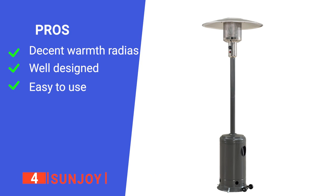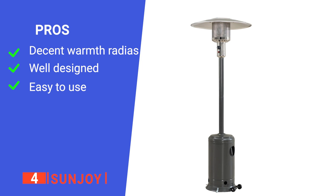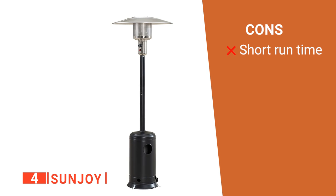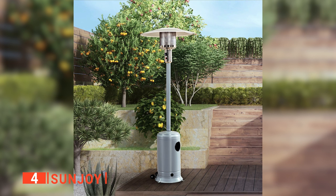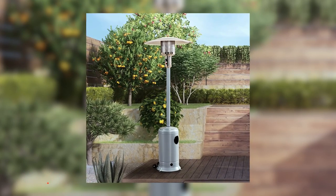Its pros are: it covers a wide area, it's resistant to bad weather, and it is straightforward to use. However, it isn't compatible with larger propane tanks, so you need to refill it quite often. The Sunjoy is great for times when you want to enjoy a long evening in the yard without getting cold.